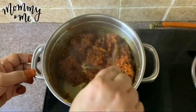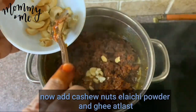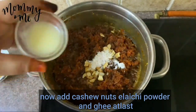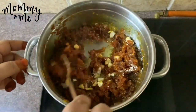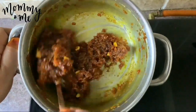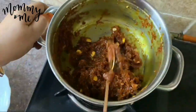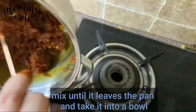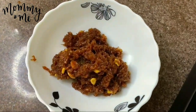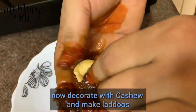Put it in the flame. When you put it in a bowl, put it in the bowl. After that, put it in the bowl.